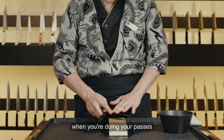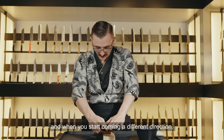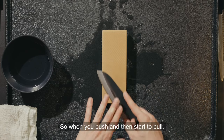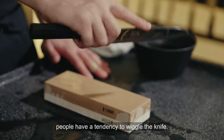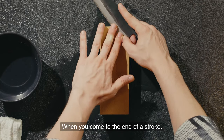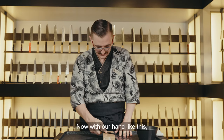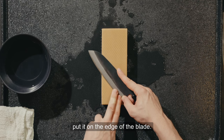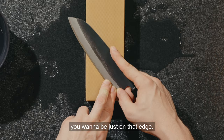Something to be wary of when you're doing your passes: at the end of a stroke when you start coming back the other direction, you're actually using a different muscle group. When you push and then start to pull, people have a tendency to wiggle the knife — be mindful of this. When you come to the end of a stroke, be gentle and pull the knife back. With our hand like this, our left hand takes two fingers and puts them on the edge of the blade — not on the stone, not right on that cutting edge, just on the flat of the blade.